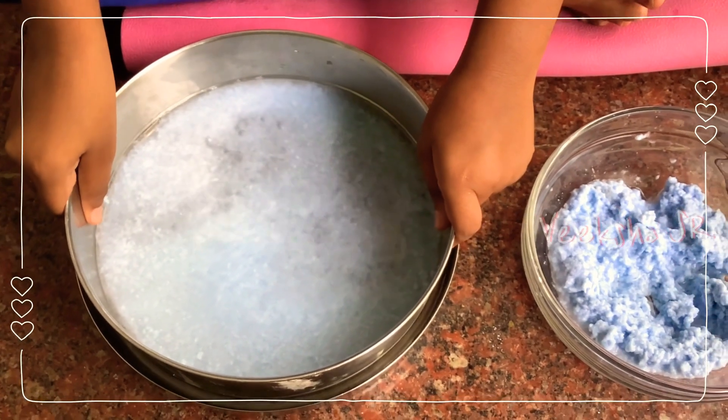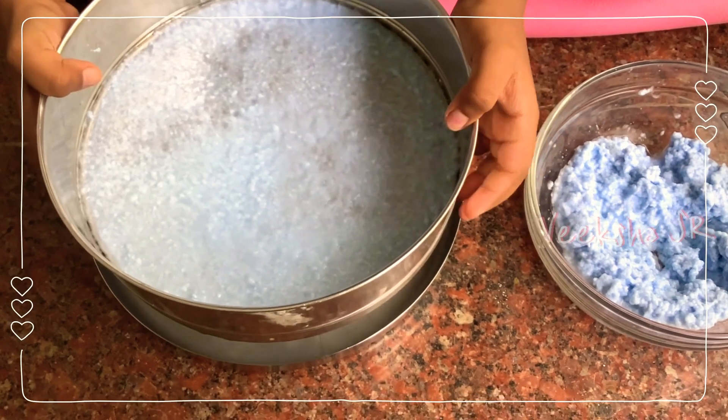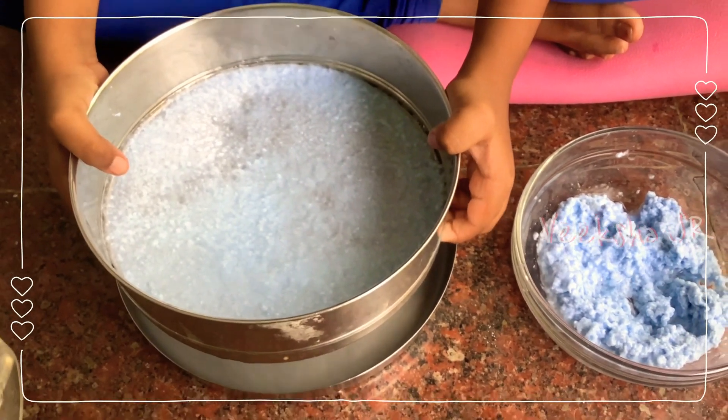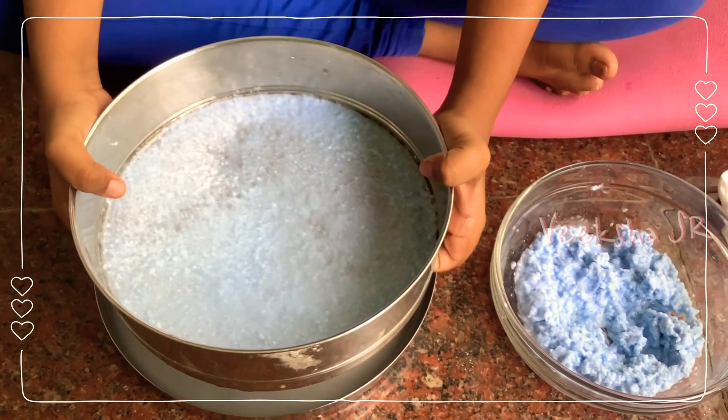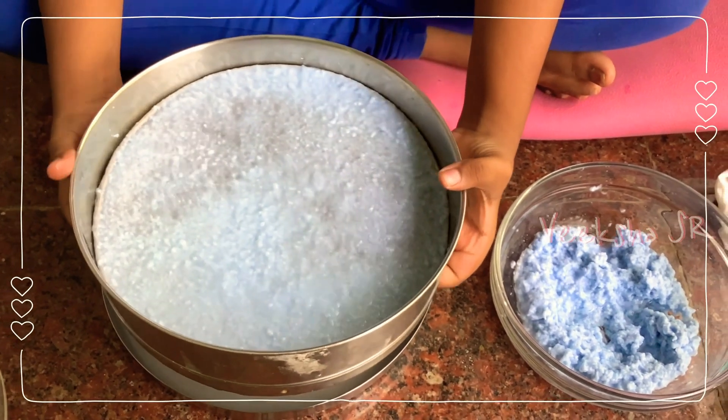Now slowly lift it. Wait till the excess water drips. Now slowly remove the filter, like this.